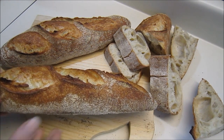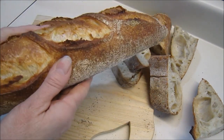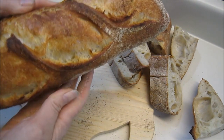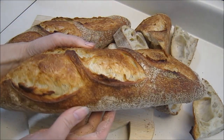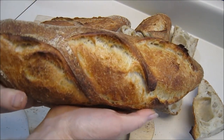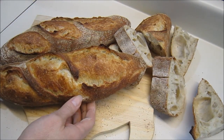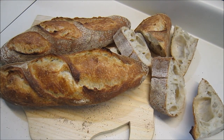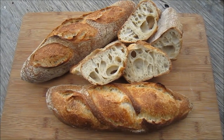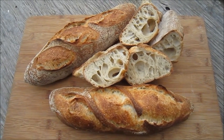The crust ended up being nice, crisp, and crunchy — very lovely. Here are our three finished tirraloafs.